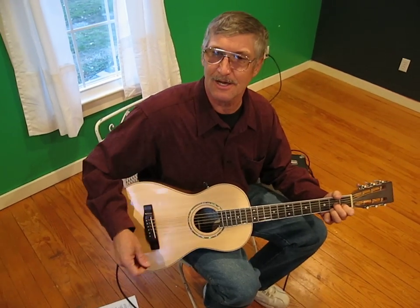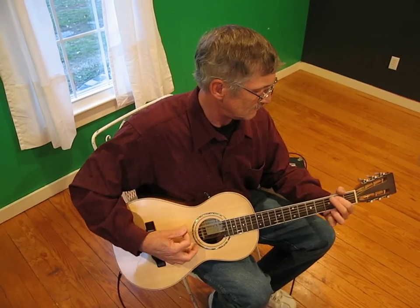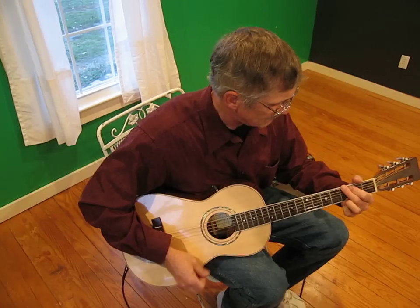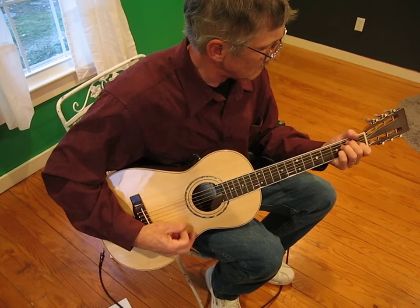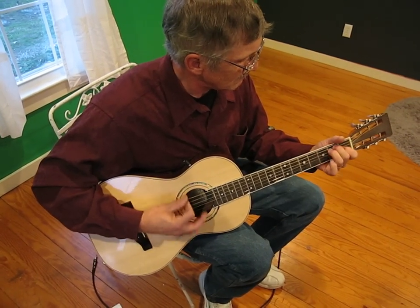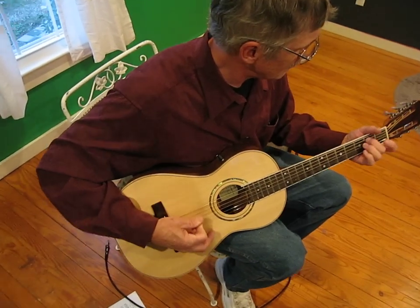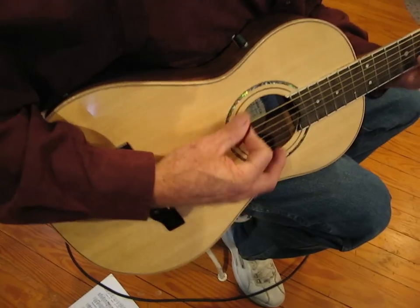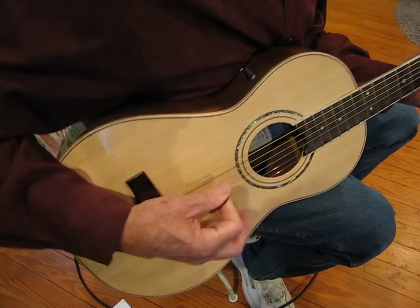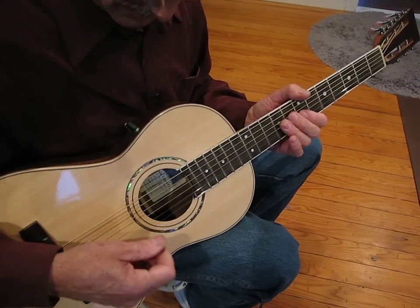What I like about these parlors is you can get a lot of different sounds by playing back here, up over the side, but even up the neck. I kind of like the sound they have about the neck position for the ones that like to play lead — they kind of come to life.